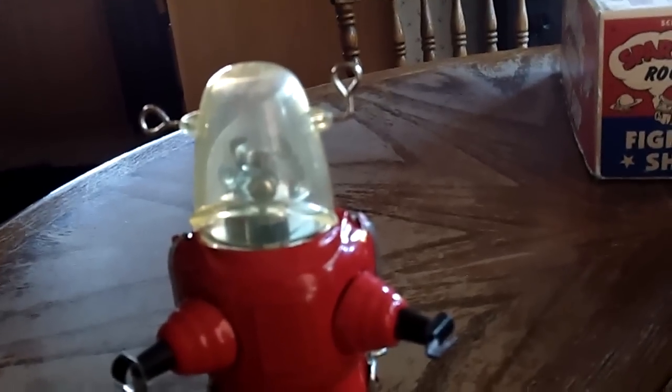One of my favorite tin toys were the Wind Art robots. Got lots of them, this one's like top 5 of my collection.